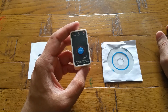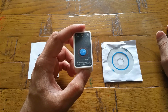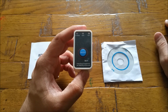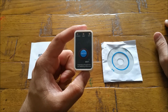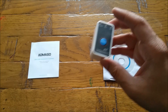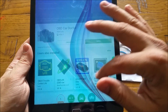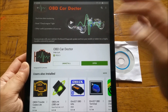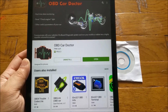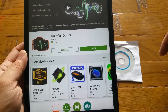This is an OBD2 protocol device, so you need to make sure your car is compatible with it. Please Google which cars are OBD2 compatible — it will tell you. In this video, the car I'm going to use is a 2003 BMW. I'm going to pair this device with my Android tablet, and the application I'm going to use is called OBD Car Doctor, which you can download from the Google Play Store.